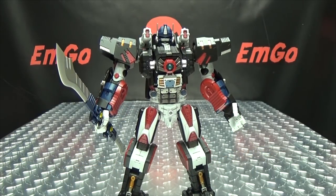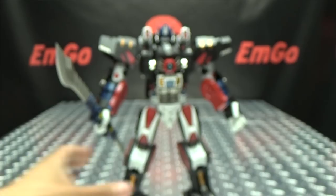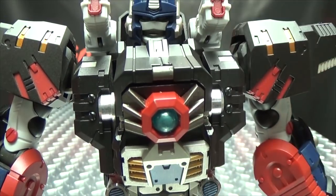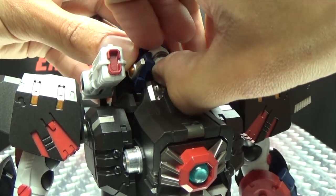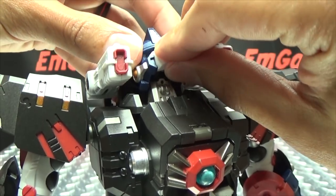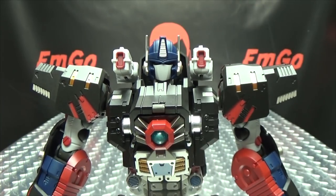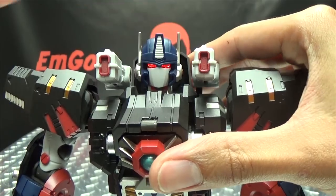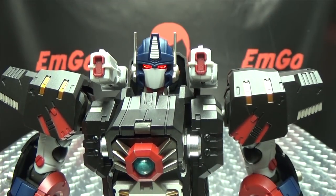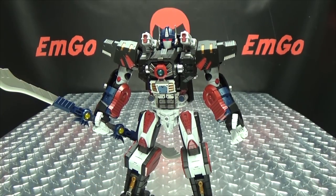The last included accessory is a full mouth plate for robot mode, done in white. It swaps out very easily — bring his head up, get under his chin, untab the existing face, then tab on the new mouth plate. There you have Primal with the full mouth plate. Options are always good! The last feature is a light-up function: there's a button on the back of his head, and when you push it his eyes light up a nice bright red. Battle monkey with glowing red eyes, ready to deal out some justice — quite awesome.